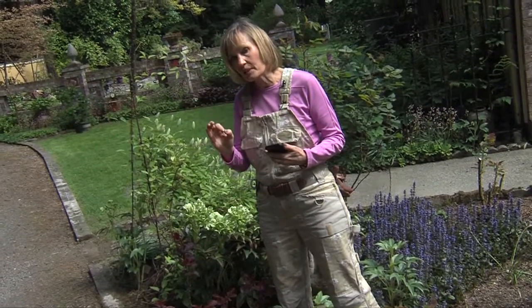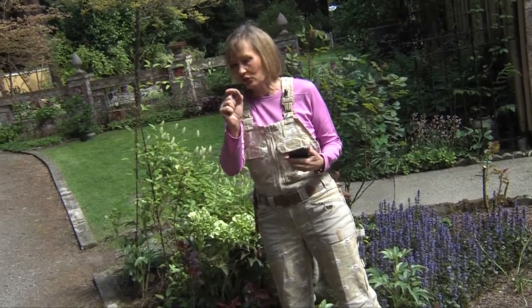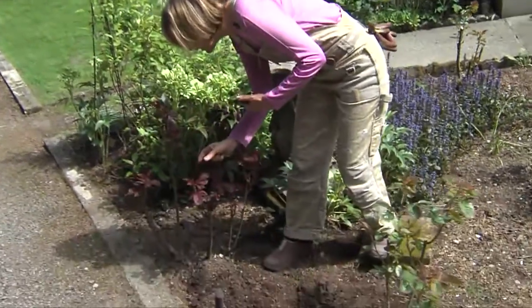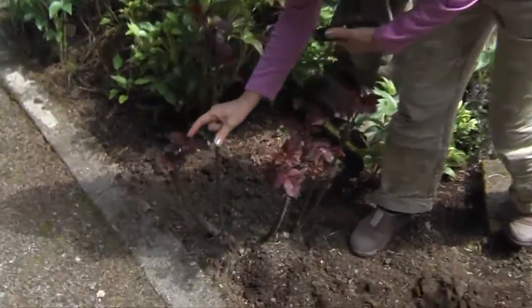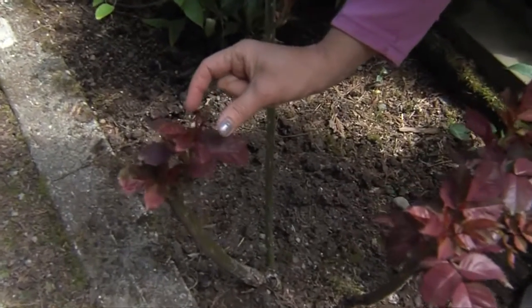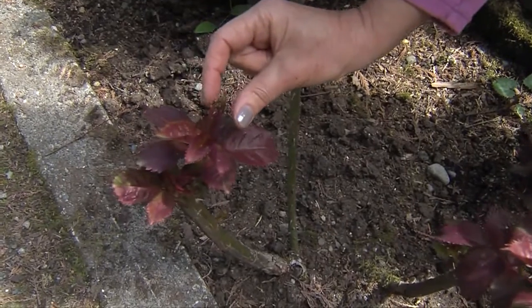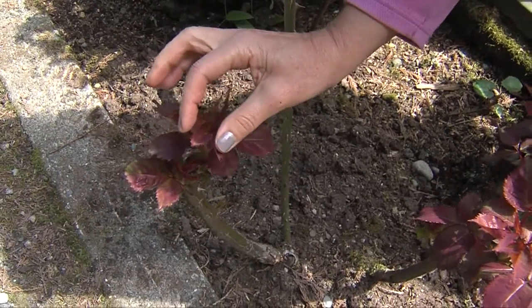Aphids will usually be on the tips or new growth of your roses and this makes them easy to control using just these two fingers. So what I do is I just get in here and where I see the aphid right in the folds of the leaf — every garden in the spring has a few aphids — and I'll just pinch or squeeze the aphid just like that, and there's a reason that I'm doing this.